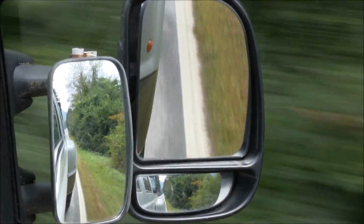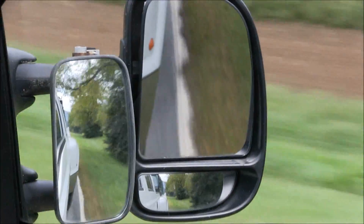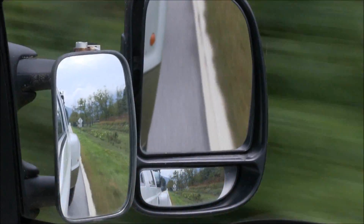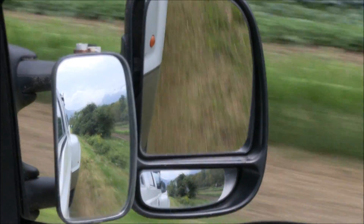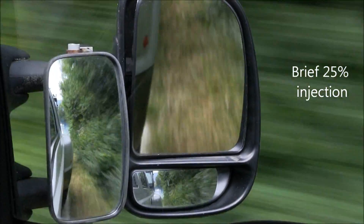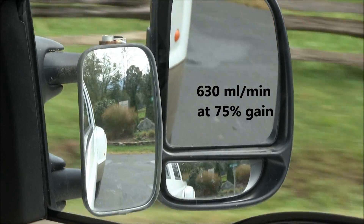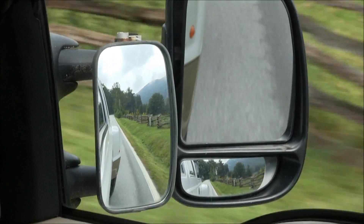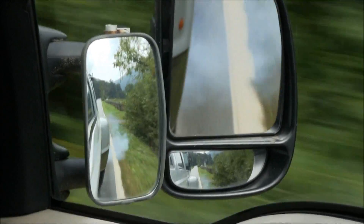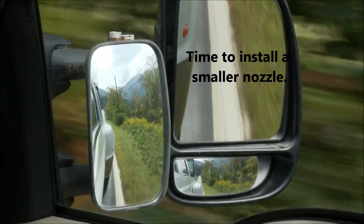I'm going to do a full throttle run. Okay, it handles full throttle fine at that level — it just doesn't like that low throttle. Alright, boost range low, gain 75%, nozzle 650 milliliters a minute. Once it gets up to 50% injection it starts to fart around. I guess that's the smaller nozzle effect.